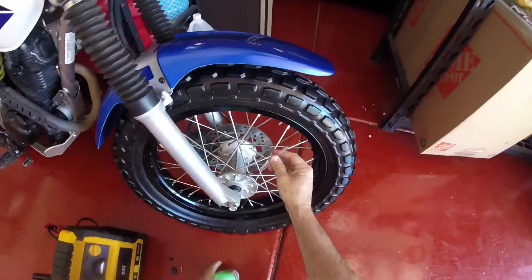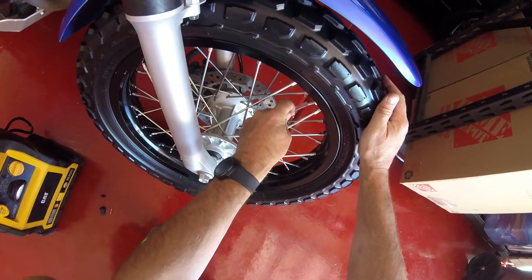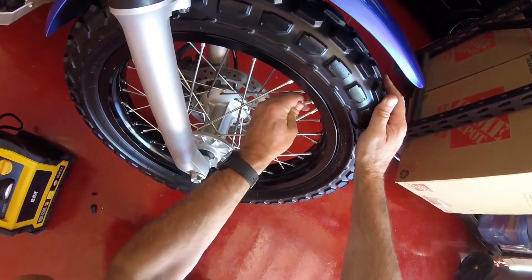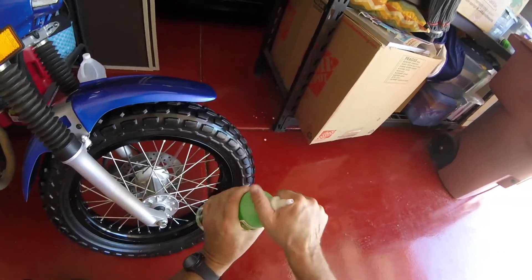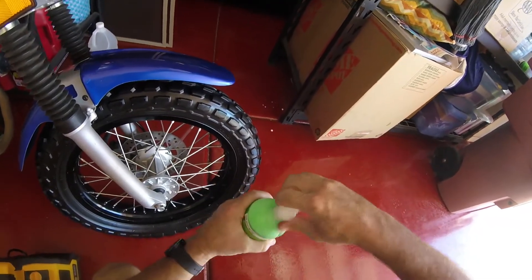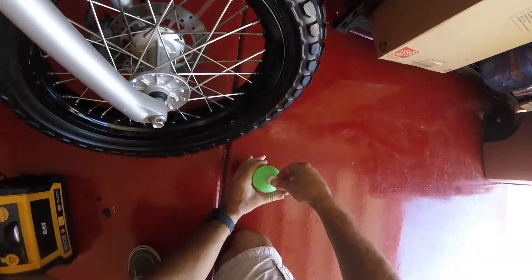Okay, put that on there. Okay, that's sealed.